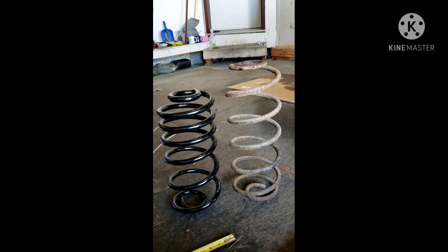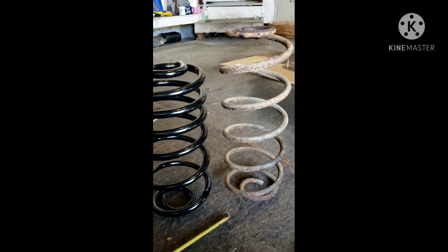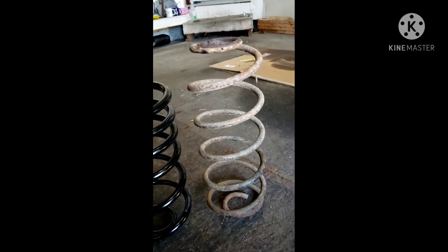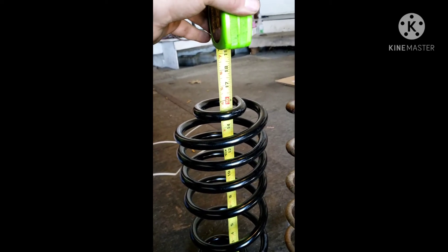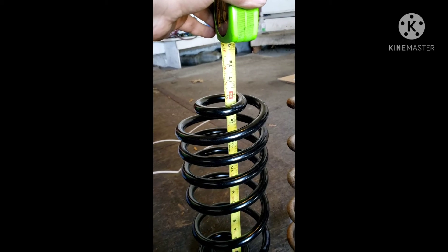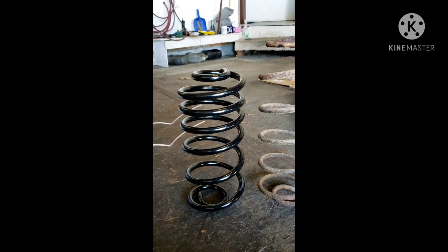The original on the right is 18 and a quarter inches at its highest point. The new one is at about 15 and a half. The actual coil wire is a lot thicker and it's going to support more weight and give you a comfort ride with the variable rate spring. We'll see what happens.